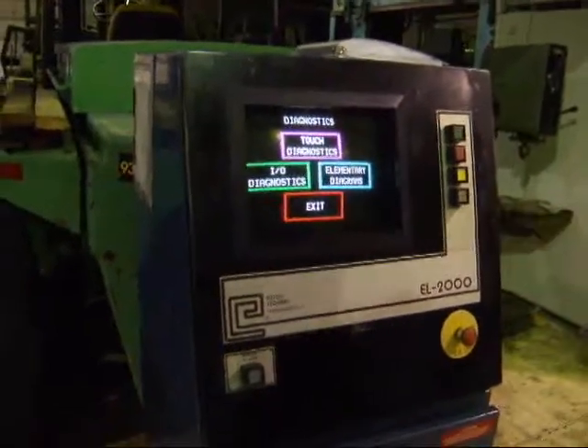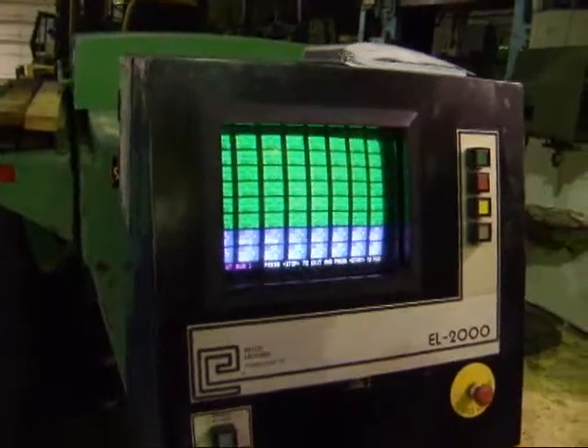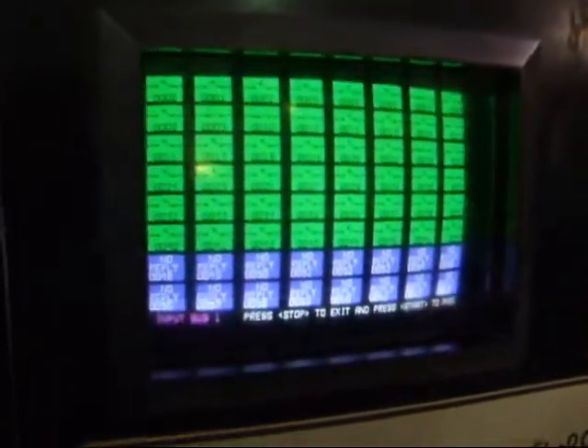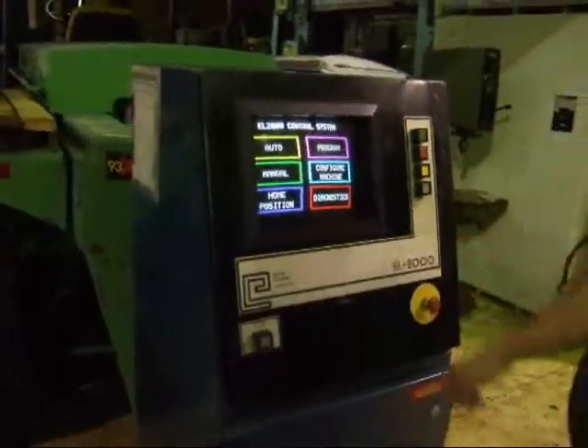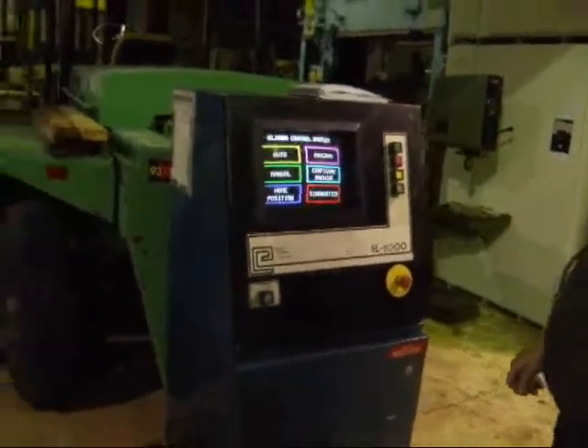I'm going to do diagnostics. I'm going to start the machine here and run it through an auto cycle.